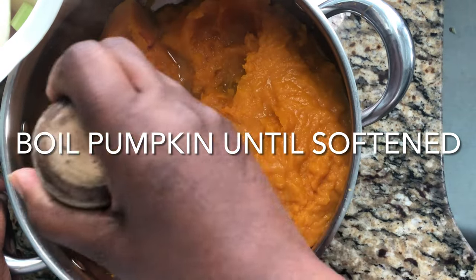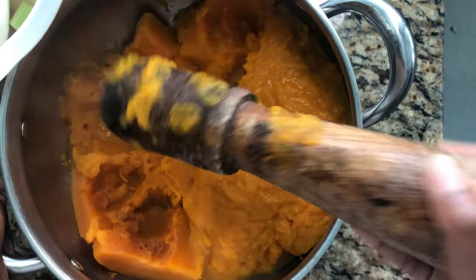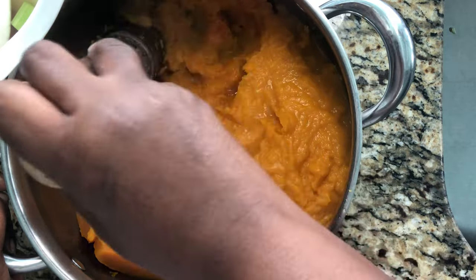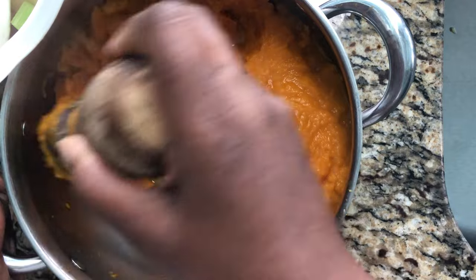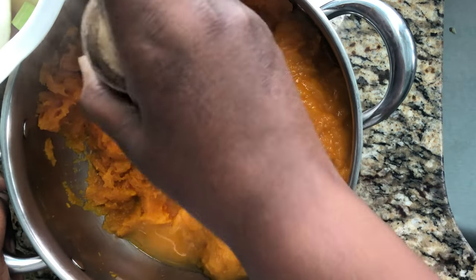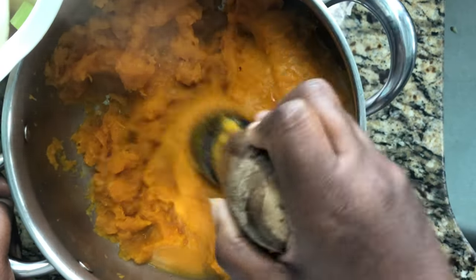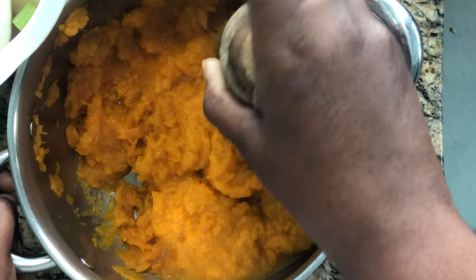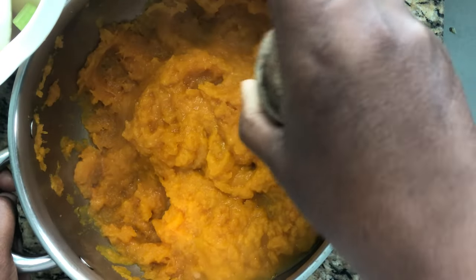For those who don't have a blender, do not panic. You can use a ketchup bottle or anything that will help you mash the pumpkin down — it'll give you the same consistency as a blender. Just keep mashing it down until it reaches that smooth consistency, and you're good to go.